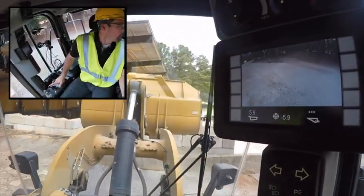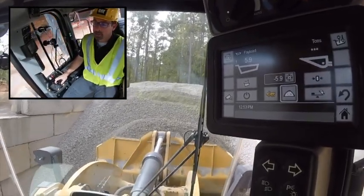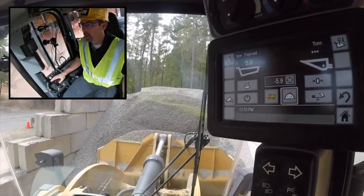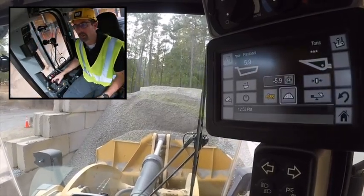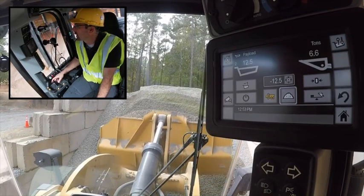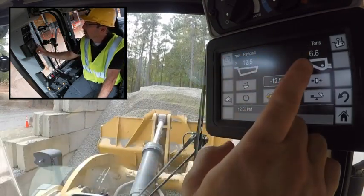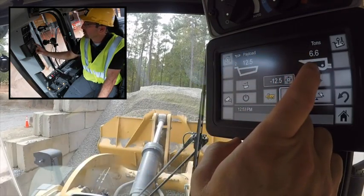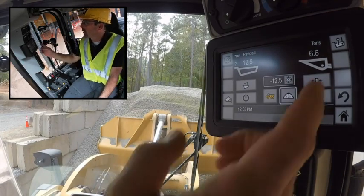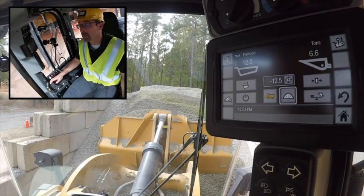For my second load I'm going to shoot for about four tons. I run up the RPM throttle a little bit, give a smooth steady lift out of the pile. With our low-level weigh option I can get a pretty quick confirmation of an estimated weight of what's in my bucket — and notice I have not dumped it in the truck yet.